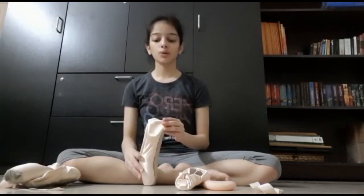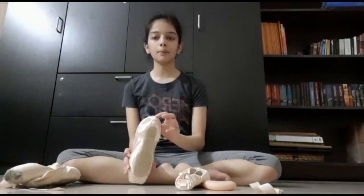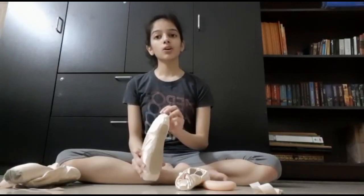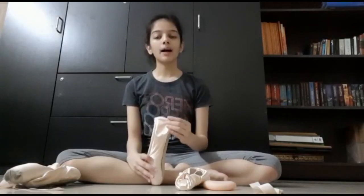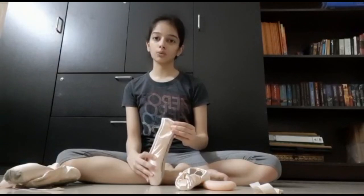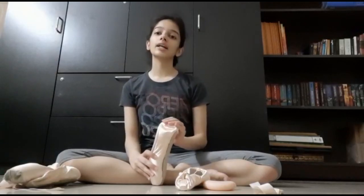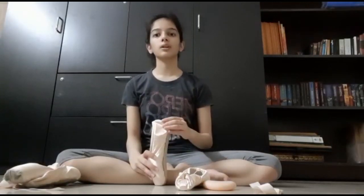Another thing to look at to make sure you're buying the correct shoe is to look at the heel seam at the back. When putting on a pointe shoe and going on pointe while wearing it, the back shouldn't be baggy — if it is, it means your shoe is extremely loose and you need a tighter one. However, if it's too tight to put on, it is evidently very tight and you need a looser shoe.